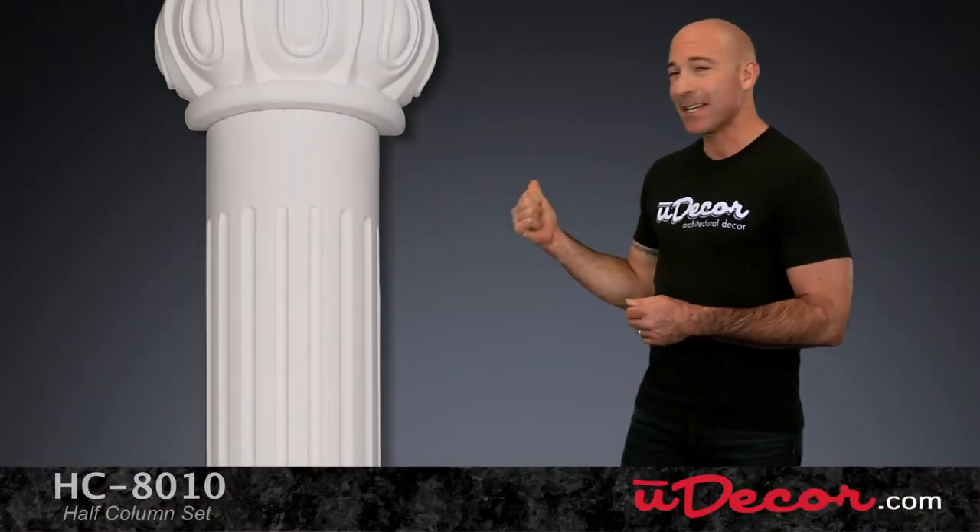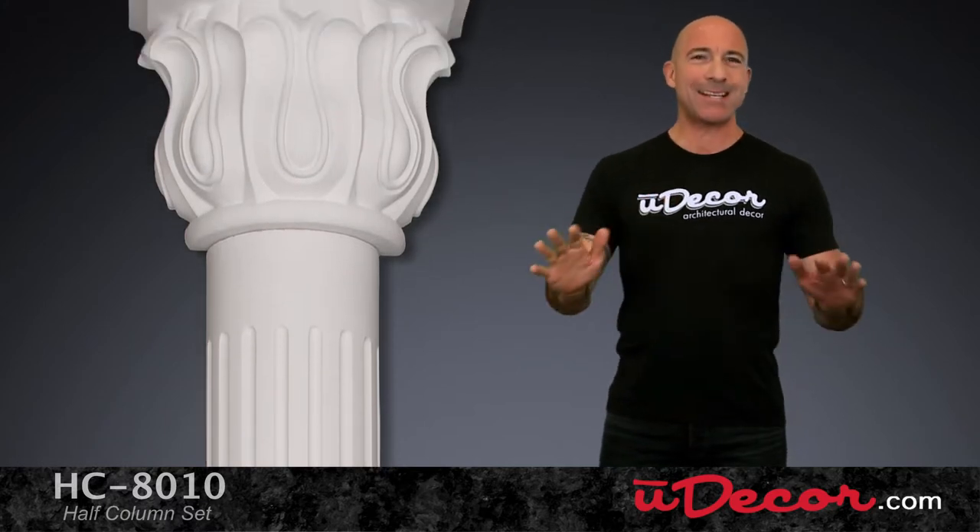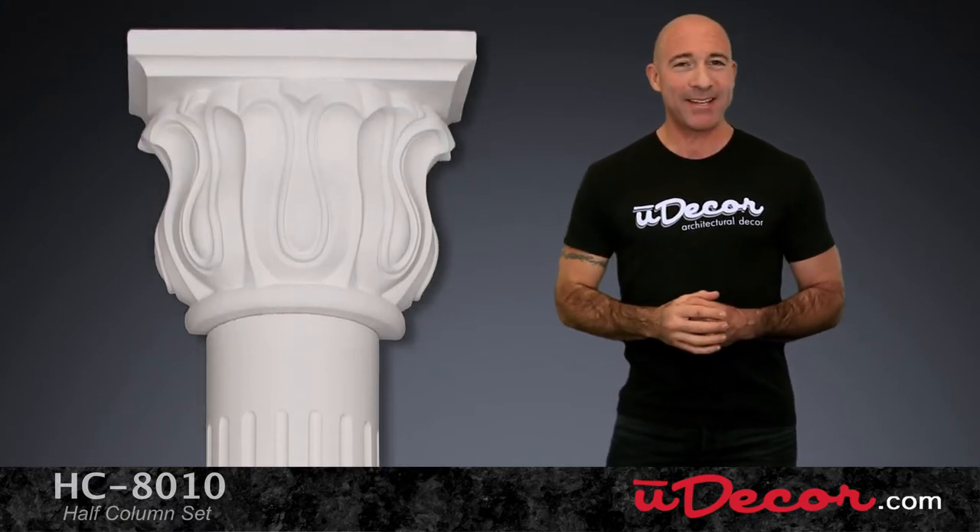Painting your walls and adding artwork are obviously great ways to increase the beauty of a room. But there's also a more unique and elegant possibility. These classic half columns create an amazing ambiance and elegance to your space.